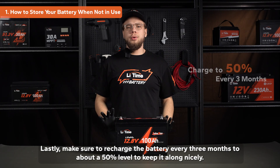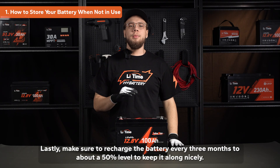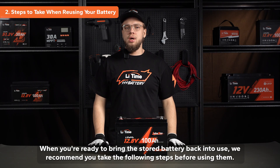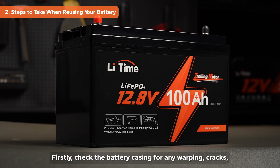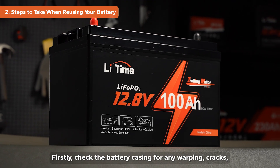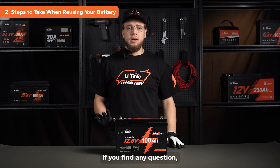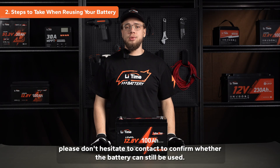Lastly, make sure to recharge the battery every three months to about a 50% level to keep it maintained nicely. When you're ready to bring the stored battery back into use, we recommend you take the following steps before using it. Firstly, check the battery casing for any warping, cracks, or other signs of damage. If you find any issues, please don't hesitate to contact us to confirm whether the battery can still be used.